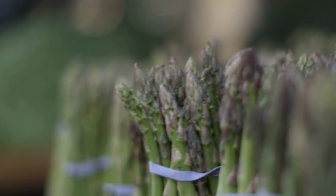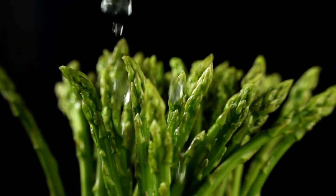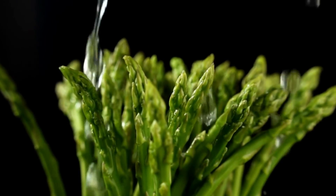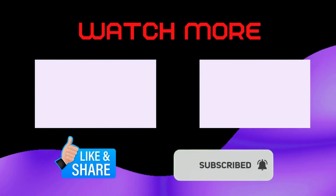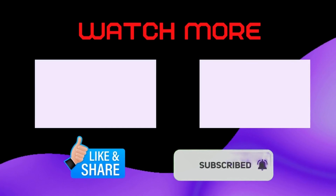We are hopeful that after watching this video, you now have got a complete picture of how many asparagus plants per square foot. If this video helped you then like, share, and stay connected by clicking on the bell icon. See you next time. Thank you.